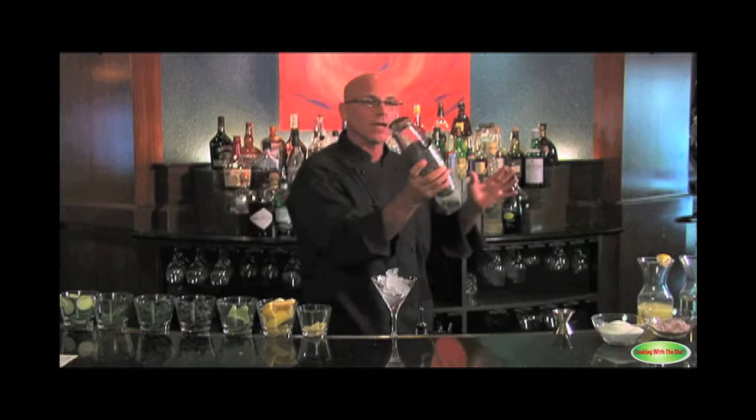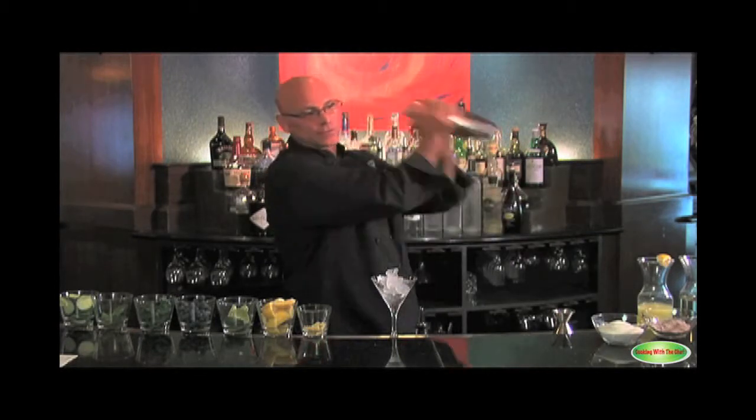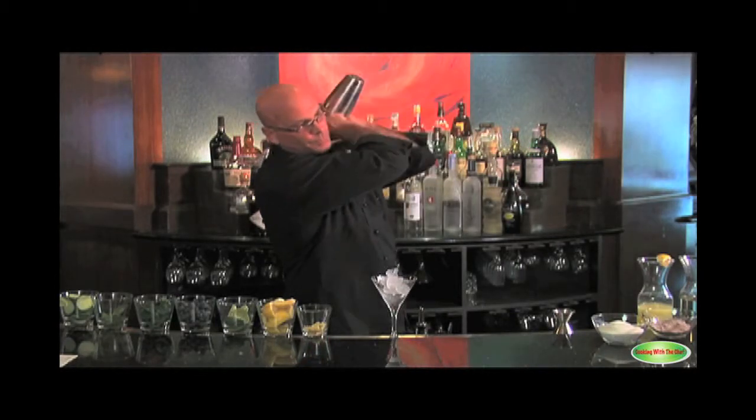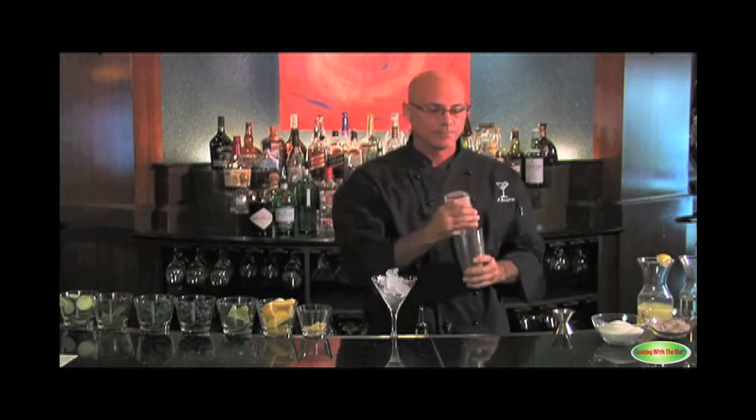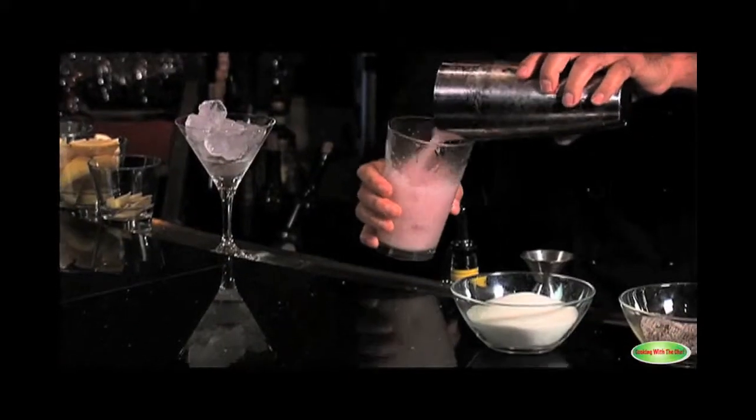I'm going to take a quarter turn behind the bar. I have my seal. Ten seconds. When you're shaking a cocktail, you shake it to wake it up. You don't put it to sleep. Pour it back into the glass for the visual.